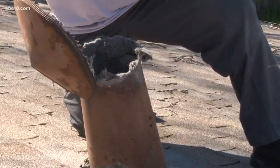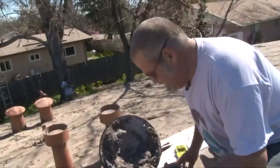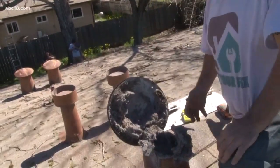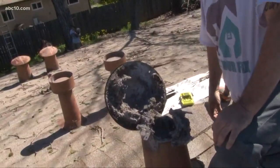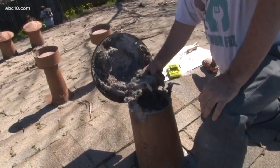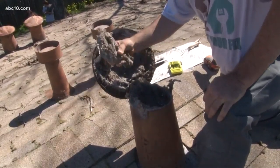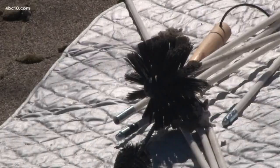It's totally clogged. I'm looking at all this lint plugging the vent so that the heat and moisture and air can't come out of the dryer when they're drying their clothes. It's got to go somewhere, so this is a huge fire hazard. Every year, thousands of house fires start when lint combusts.